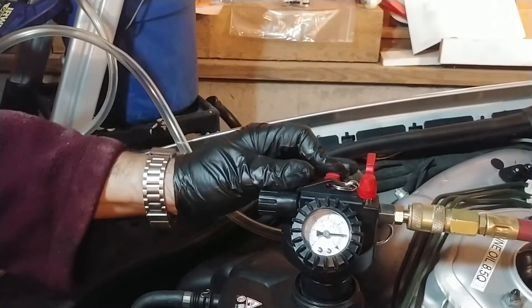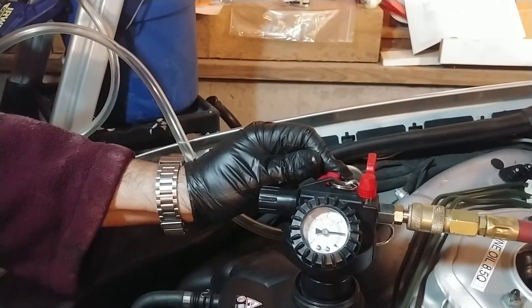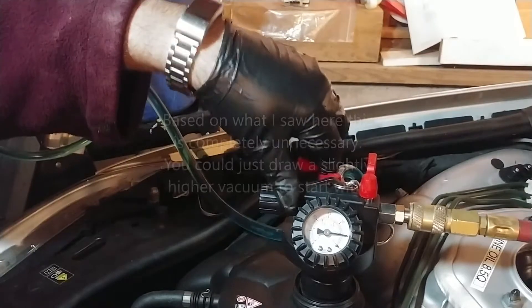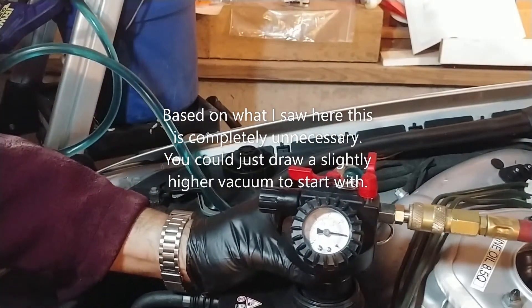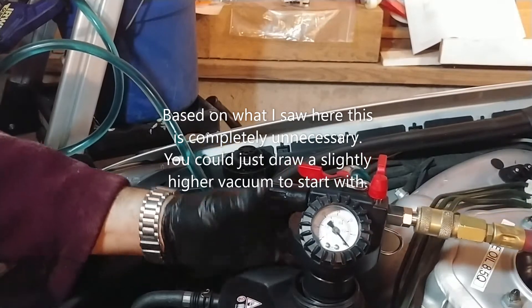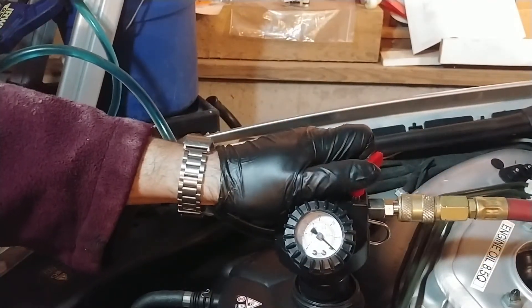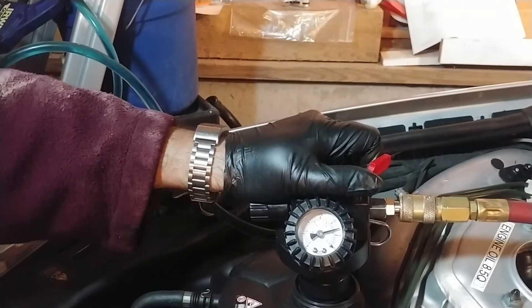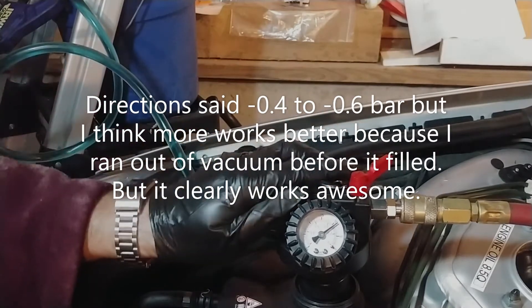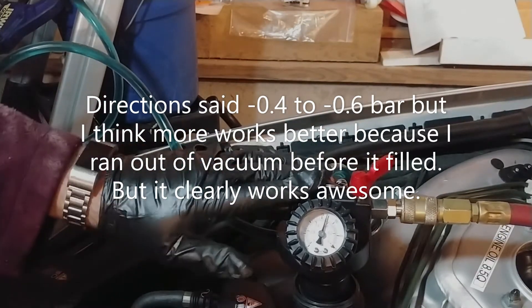That should be enough to prime - let's just suck a little bit of coolant in. Nice, coolant's primed! Now we're going to draw our vacuum.